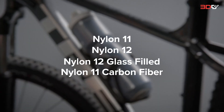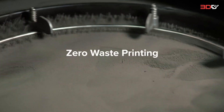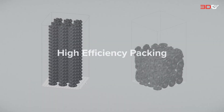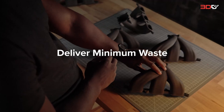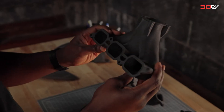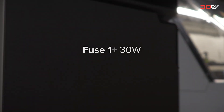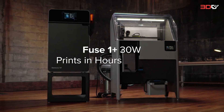Plus, we reached a major milestone: zero waste printing, enabling lower cost per part. So you can deliver maximum output and minimum waste, providing whatever the world may need — tomorrow and today. Fuse One Plus 30 Watt: industrial quality parts in hours, not days.